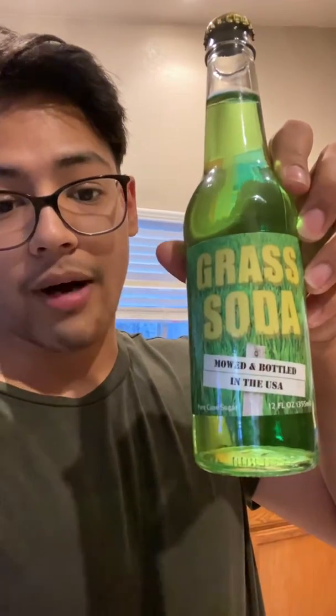What's up guys, I'm doing another double whammy review today. I got a grass soda, mowed and bottled in the USA — I'm gonna capture it all on my new iPhone. Thanks to all my subscribers and Patreon supporters that's about to show up right now — thank you guys for allowing me to get a new camera.